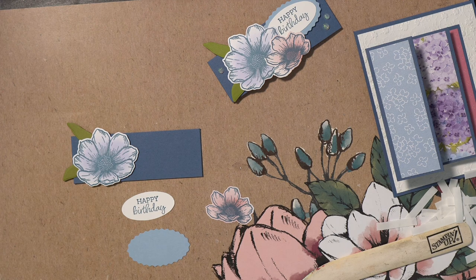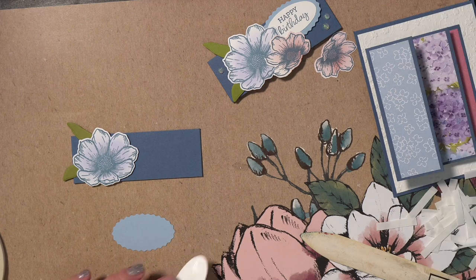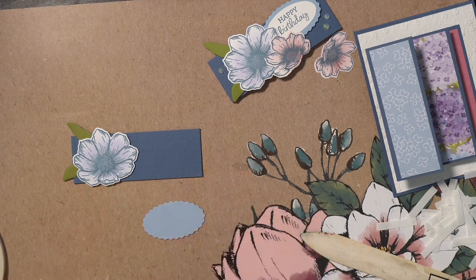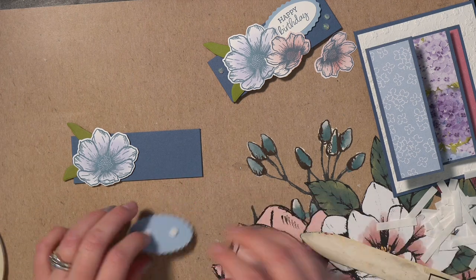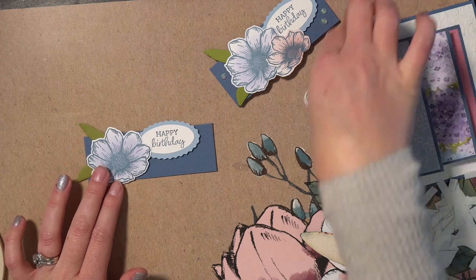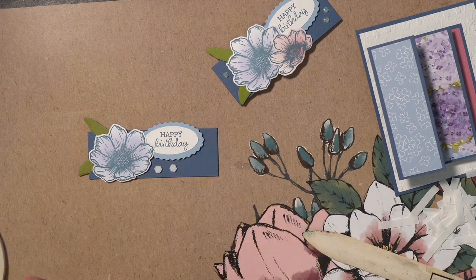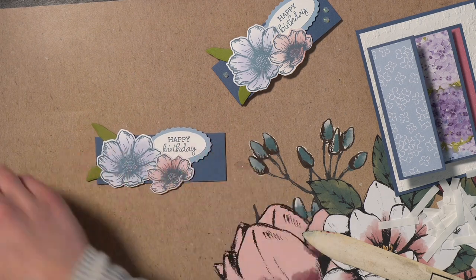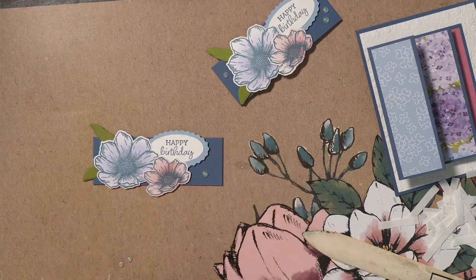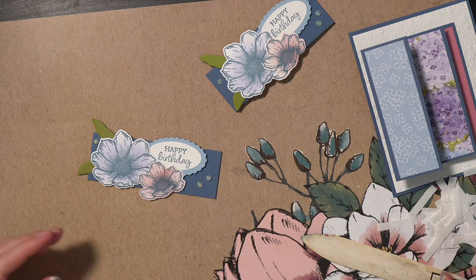I'm going to attach the sentiment with tape. On the back I'll put dimensionals and tuck it up near the top. I have one more flower to attach — the easiest way is to put the dimensionals straight on the belly band and tuck the flower in. Then I added clear opal rounds to decorate: one large one and two small ones.